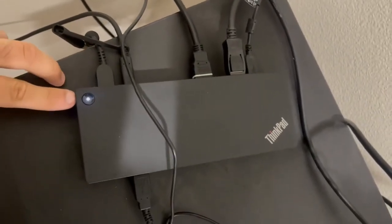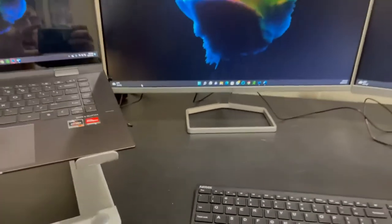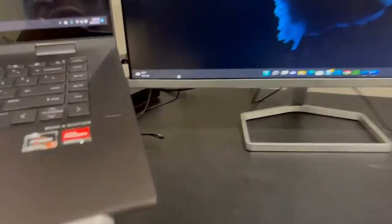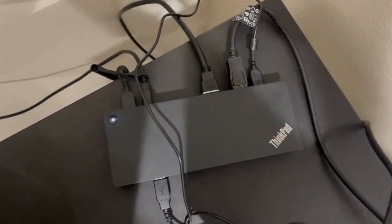I really like how it has this white light signaling once you're connected and they have an active connection. And you see I easily have this setup going on here, all thanks to the ThinkPad docking station. So I highly recommend it if you guys are looking for a docking station out there.